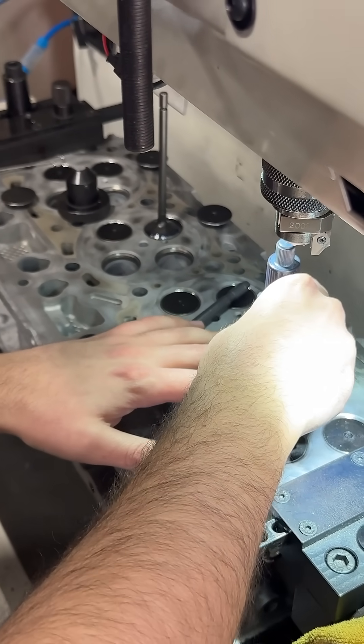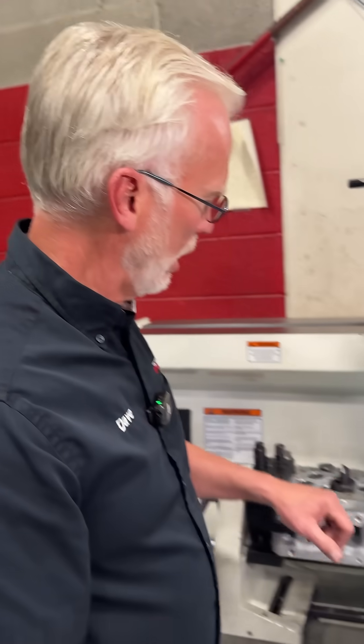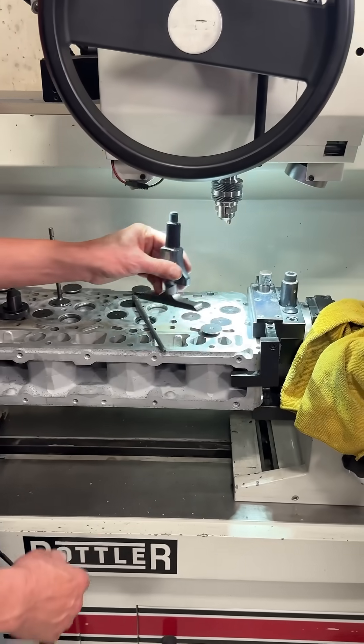So right now on the exhaust, they're 55. They're all the same. Why do we do this? Because there is a spec on that. A lot of shops will not do that — they'll just cut the seats. And when I say cut the seats, let me show you what we're doing here.